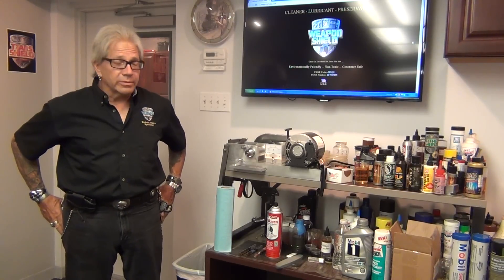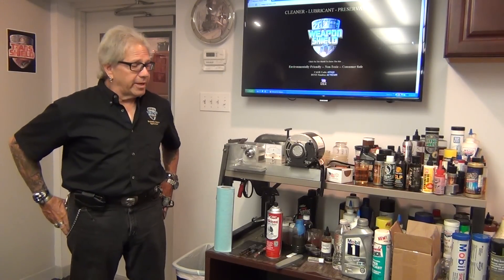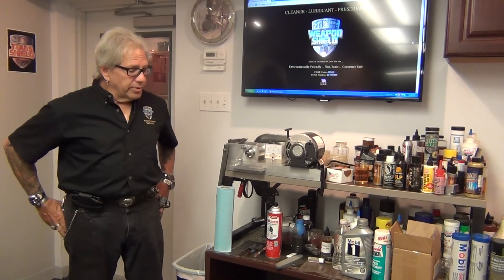Hey everybody, George Fennell, Steel Shield Technologies, Weapon Shield here again today for another video in our series. What I want to talk about today is Weapon Shield and how we do this test called the Timken or Falex lubricant tester test.